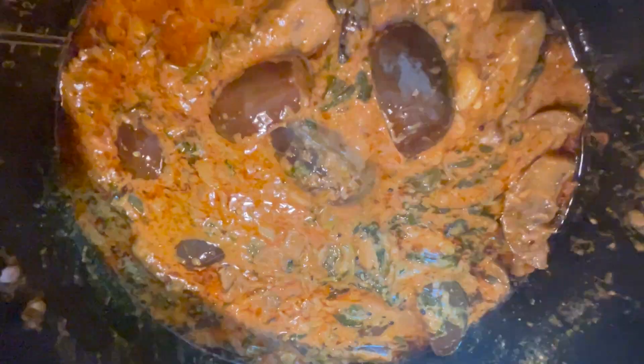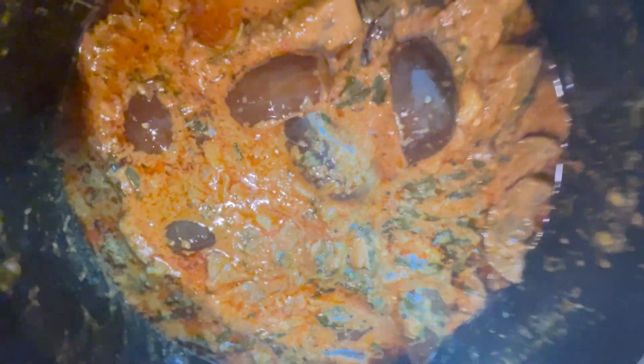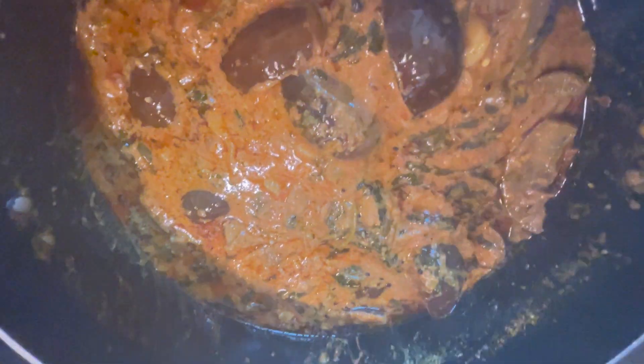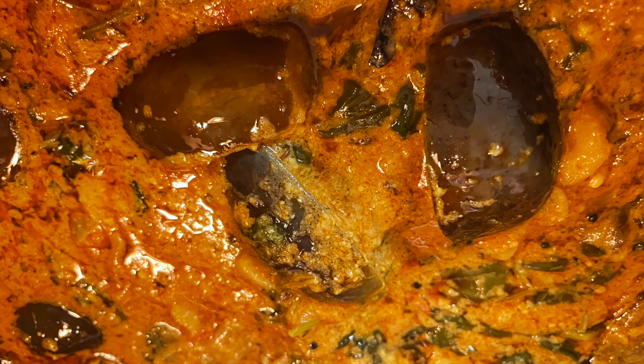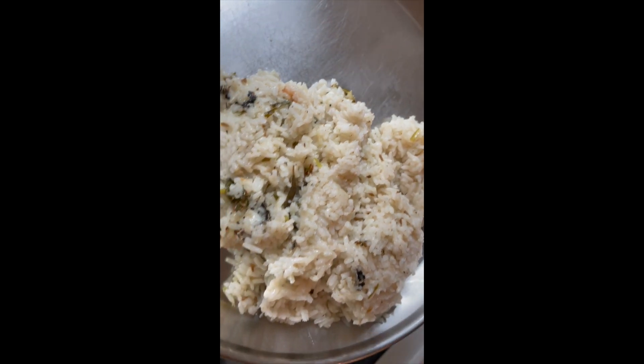I am going to serve it and finish my taste. I will taste it in the plate. Let me see the taste of the plate.